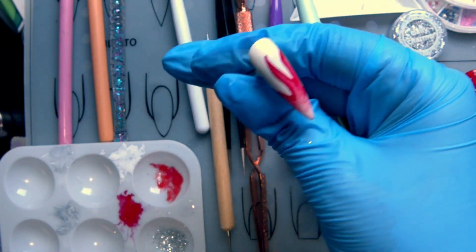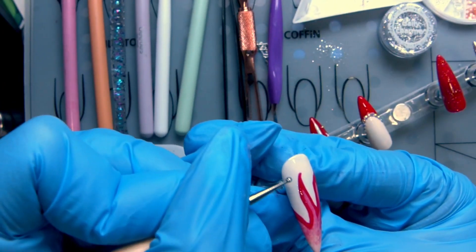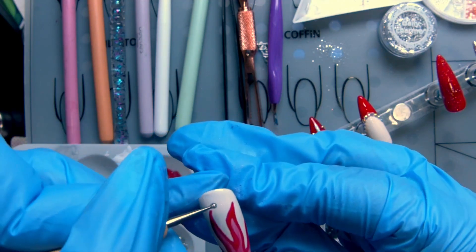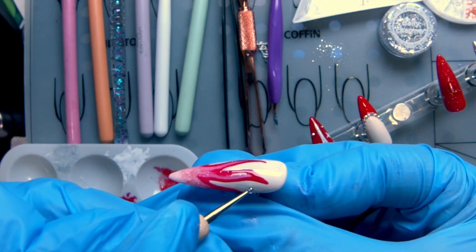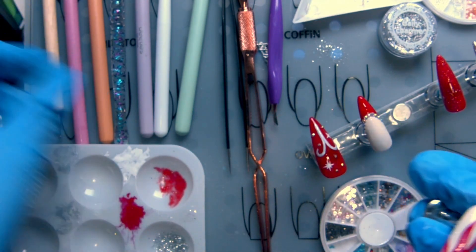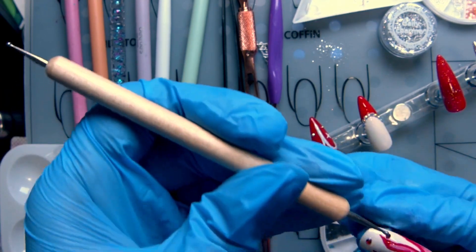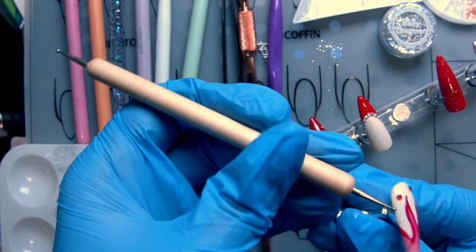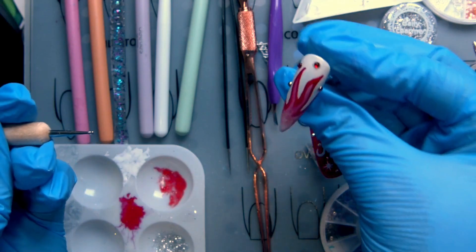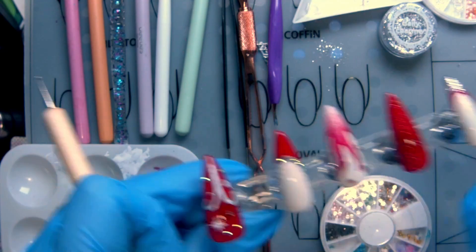Let's cure that, then we'll add some rhinestones on top. I do love how this looks — this is really awesome. I'm just going to add maybe four red gems to look like fire sparks or something. Yeah, that looks good. Curing — we're nearly done and I'm loving this so far.